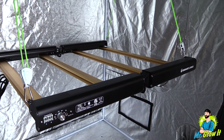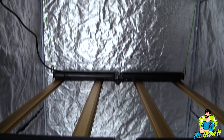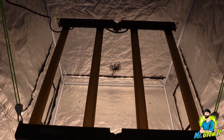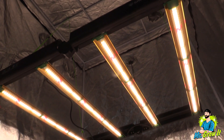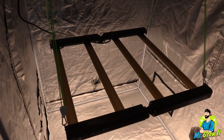For the PAR test I'm going to use the Apogee MQ-500 PAR meter. This meter measures from 389 nanometers to 692 nanometers and the measurements are in PPFD. I do these PAR test videos just to give you a general idea of what the PAR output is — it's not going to be 100% accurate. I take these measurements in grow tents which have reflective walls that could increase the numbers, so just keep that in mind.